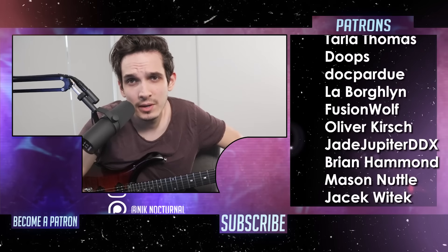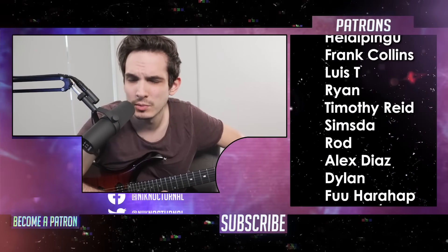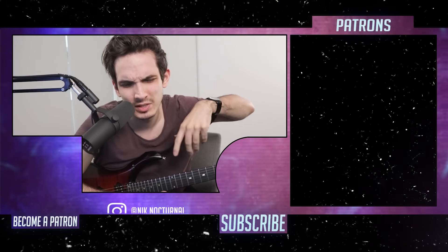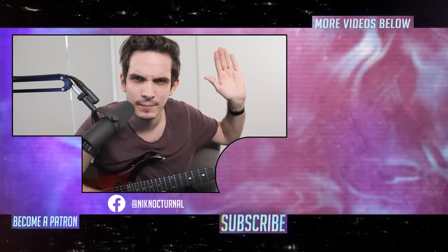If you guys like this video, be sure to hit that subscribe button down below and comment if you want to see me suffer with different genres outside of metal — I'm always into learning. I want to give a special thanks to a few of my patrons. If you yourself are interested in becoming a patron, there's going to be a link in the description down below. Thank you for watching, I'll see you next time.